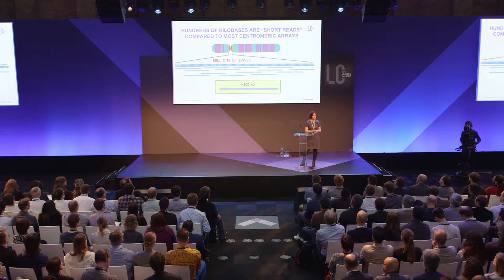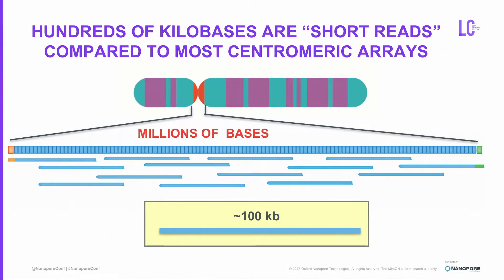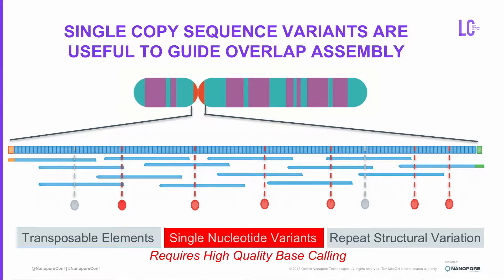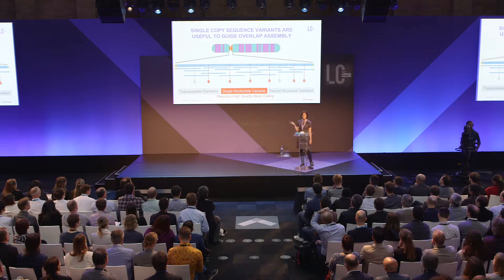This toy example is simple compared to what human centromeres actually look like — typically 10 times the size, meaning 100KB I would call a short read, because 100KB is too short to span unique sequences for assembly. There are unique markers within these sites: insertions of transposable elements, structural rearrangements causing unique scars, and single nucleotide variants. Studies suggest SNVs are the most prevalent guide for assembly, requiring very high accuracy base calling.